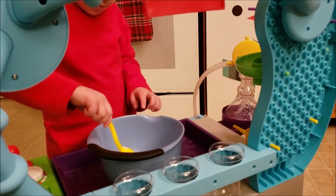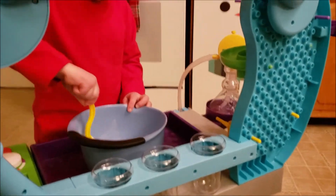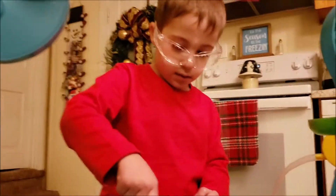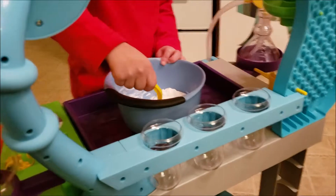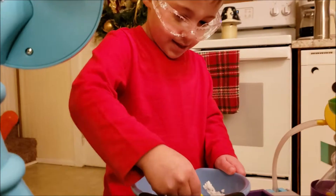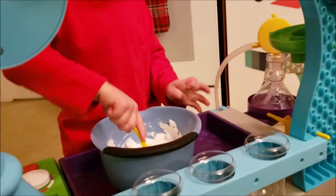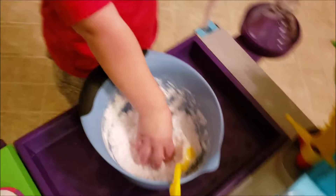Mix it up. It's forming into snow. Is it? Yes, because we're turning it into snow. That's what we're going for. Mix it better. Don't say mmm - it's not good, it doesn't taste yummy. Here, how about you let Daddy mix it a little bit? Alright, so we mixed it up - baking soda and hair conditioner.